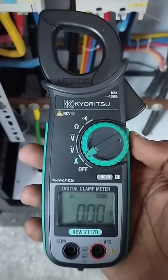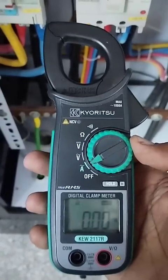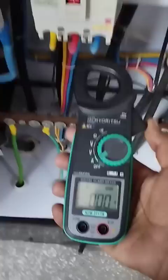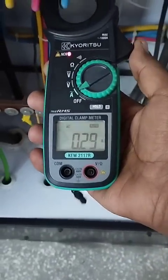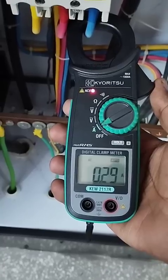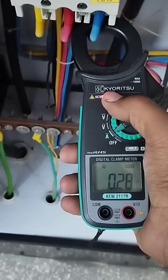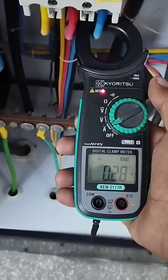Now friends, we will check how to use this clamp meter. If you want to check current, turn this knob and set it to ampere. This is the running ampere. One more option in this clamp meter — when you connect any live wire, the indication will turn on as a signal that current is flowing in this wire.